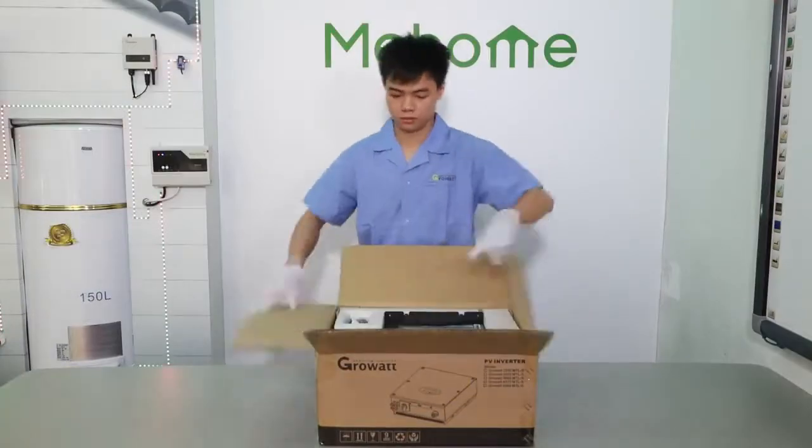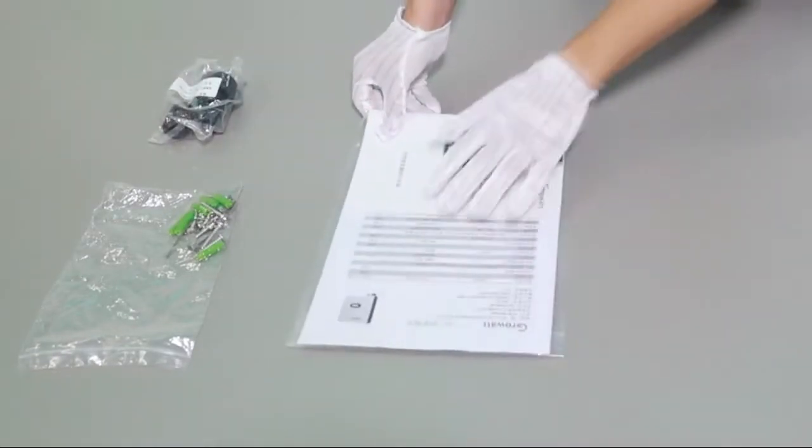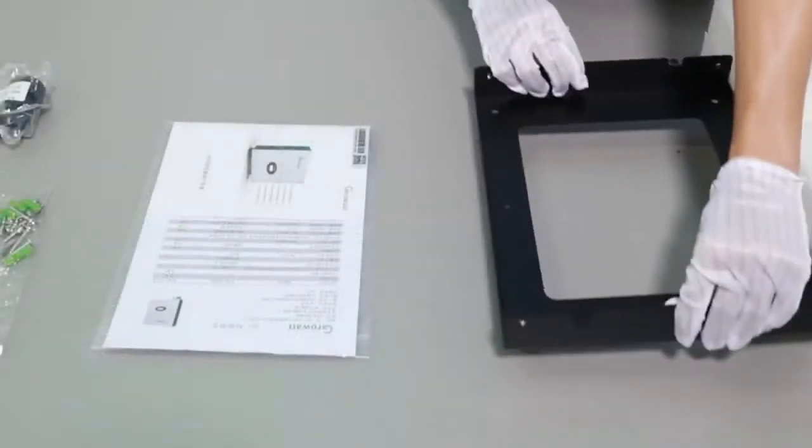Unpack the packaging and take out accessories and inverter: screw bag, AC connector, user manual, and mounting bracket.